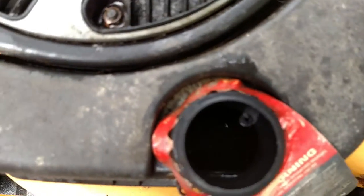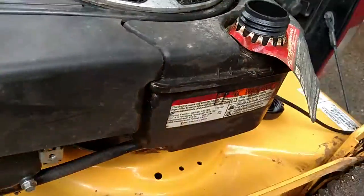Down inside — I don't even know if you can see it — there is some fuel in there, not much, but no biggie.